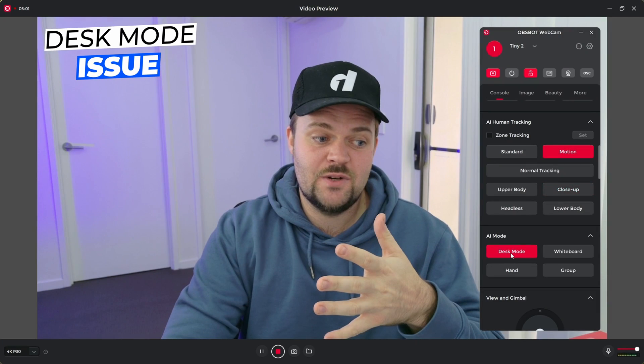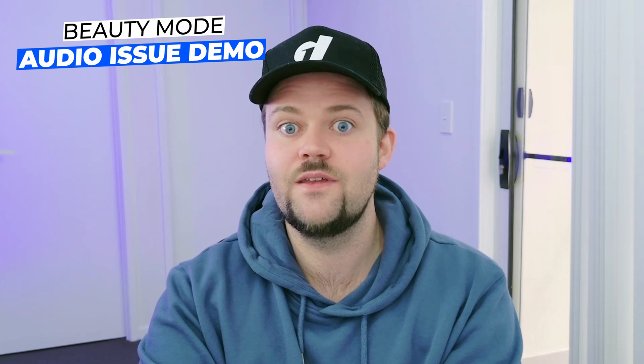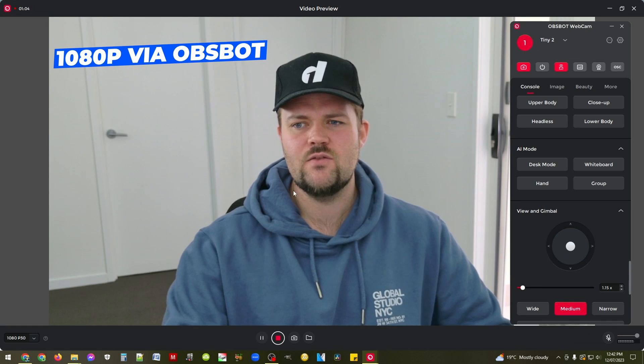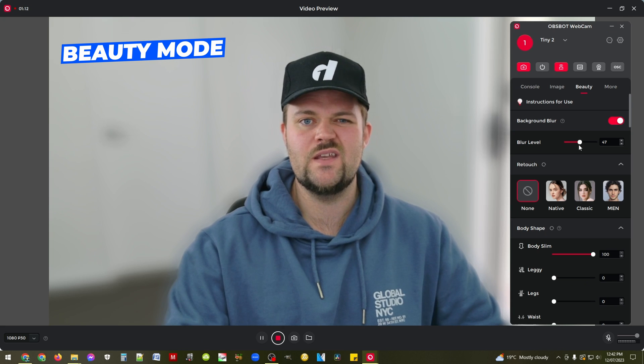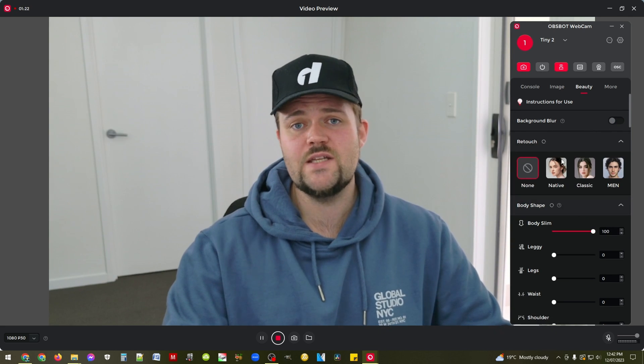I have noticed a few little issues — I feel like these can be ironed out quickly. When I went into desk mode it was a little bit jumpy recording through OBS. Even when recording directly through the OBSBOT system I found that occasionally the audio wouldn't sync, especially when playing around with the beauty mode. So this time I'm recording through OBS to see if I can utilize the beauty mode while keeping audio synced through OBS.